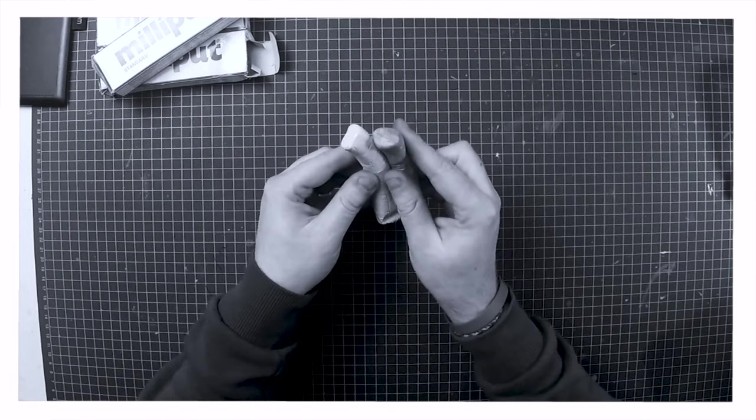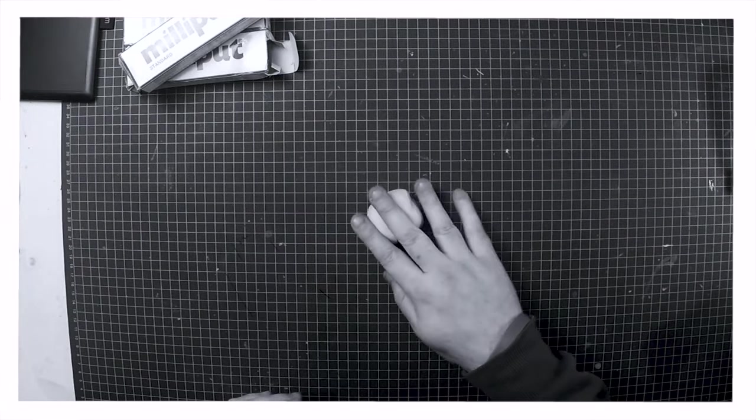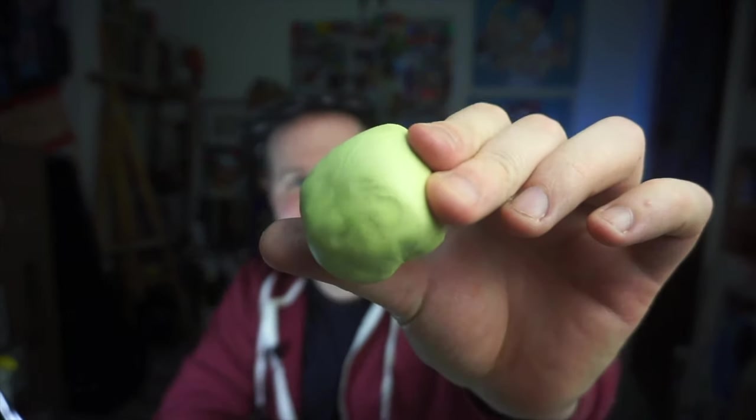Milliput is a two-part epoxy putty — you have to mix these two parts together in order to start the hardening process. You want to make sure it's completely streak-free and all mixed together; it takes a little while but once you've done it it's good to go. The thing I love about this modeling material is it sets rock hard, it's very durable, and it's not going to break — unlike Sculpey you don't put it in the oven.